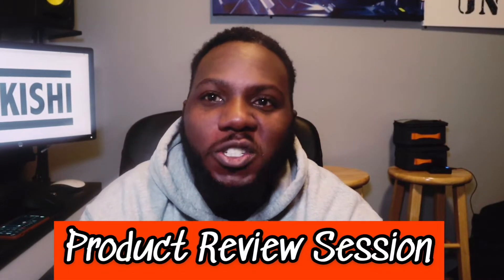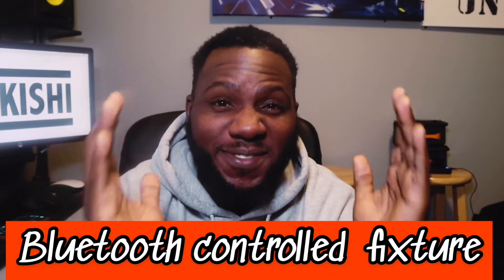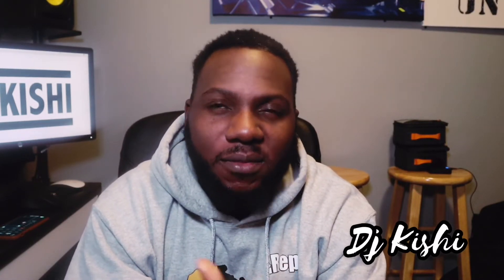Check, check — it's your boy DJ Kishi coming at you with another product review. Today we're gonna be looking at the Chauvet Color Band T3BT. This is a really dope fixture — it is amazing. It takes your lighting game to another level. Chauvet has done it again. I am, however, kind of late to the party because I believe this fixture is about a year old.